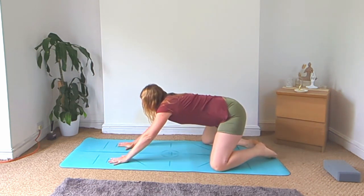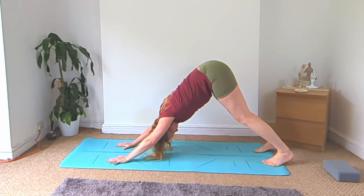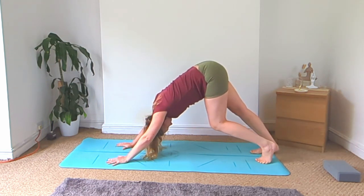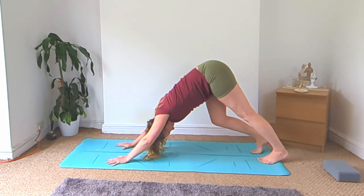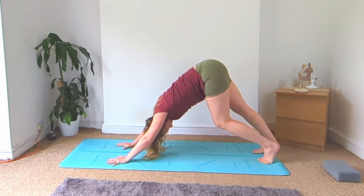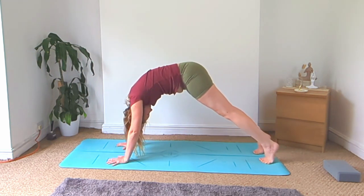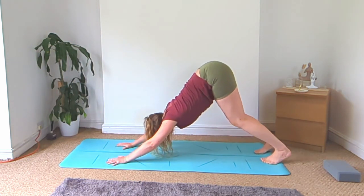Slowly rise up to your downward facing dog. Let's bicycle out the knees, bending into one knee and then the other. Then slowly roll forward to plank, rounding through the back, bend the knees, and come back to downward facing dog.